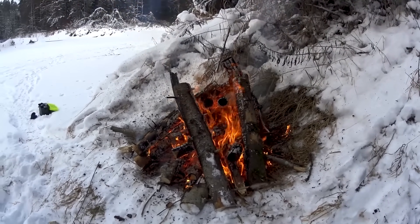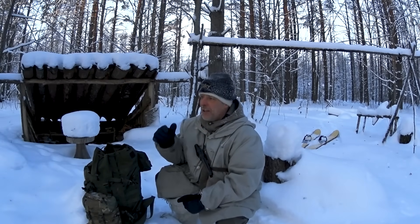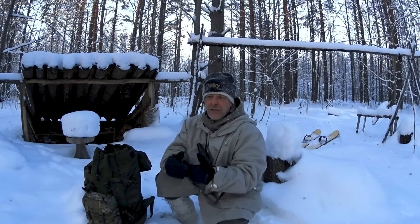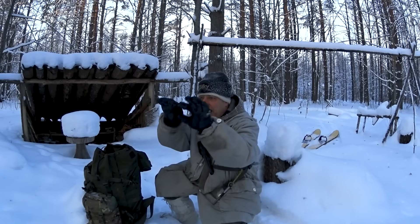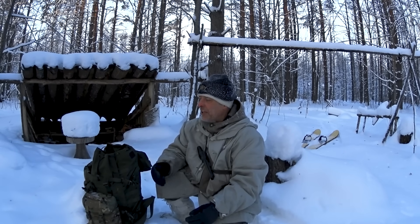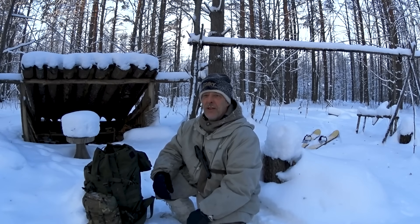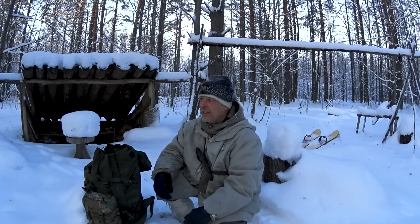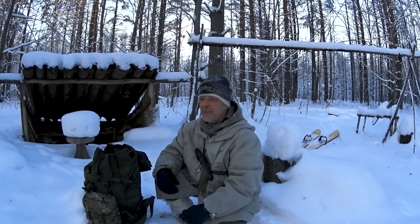No axe, no knife — I rest my case. I'm not saying you shouldn't bring an axe, but a saw — even any saw that can cut through logs — is the most effective, fastest, safest way to process firewood fast. And of course you have to learn to make the Siberian log fire, which is your best go-to for low-maintenance fire: not much work and a lot of heat. It's a Siberian native concept.